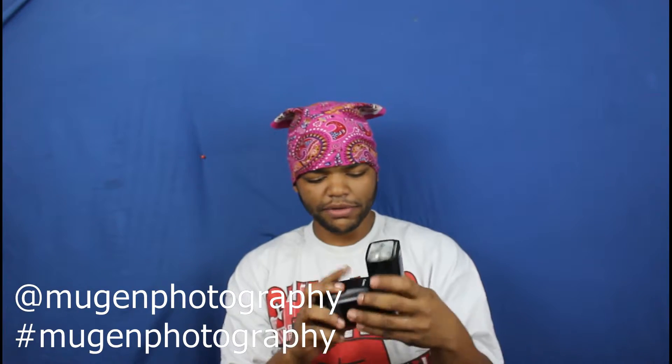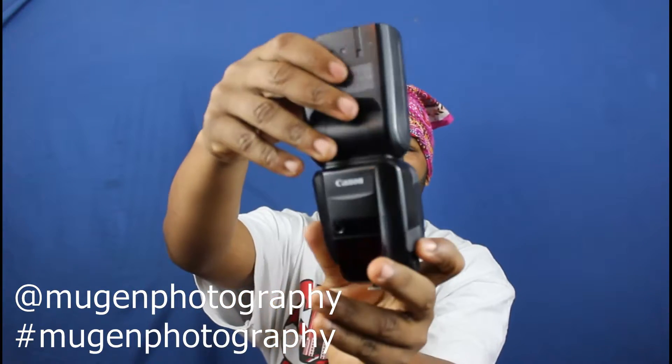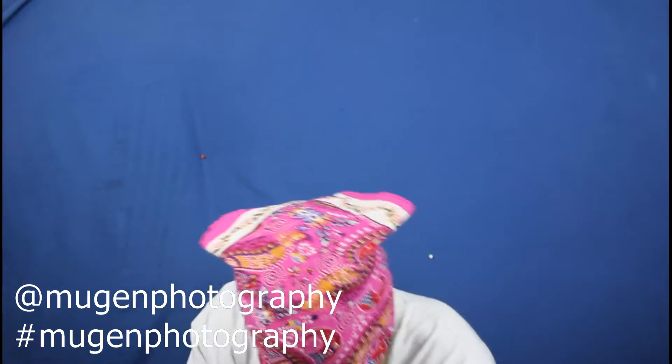I think I'm going to do a video just for the flash. I needed a remote trigger flash that had TTL, so I got this. Let's see what else is in here.